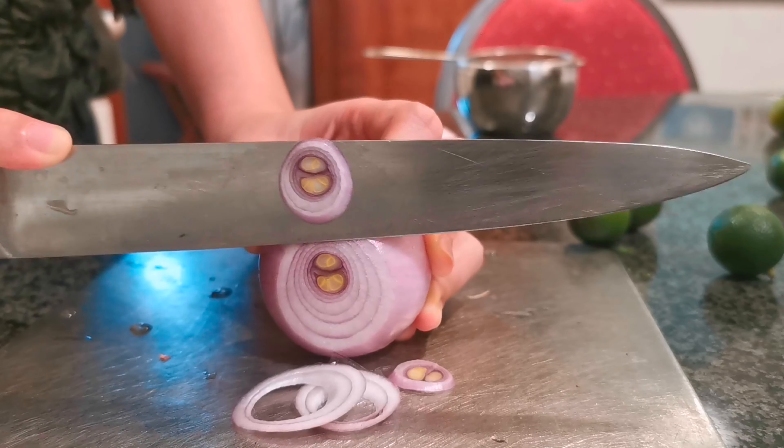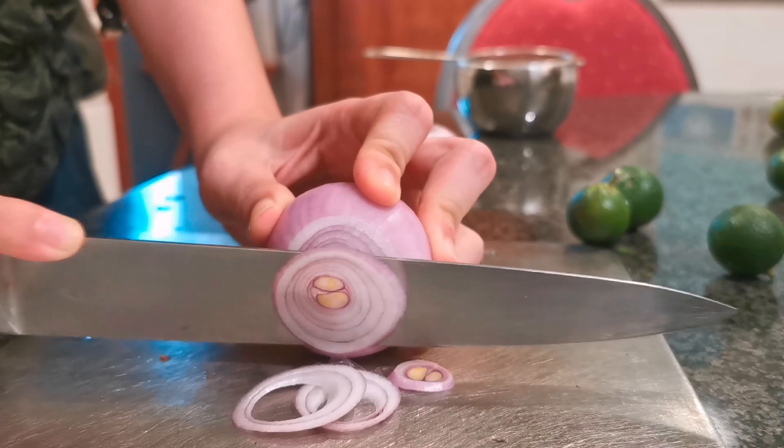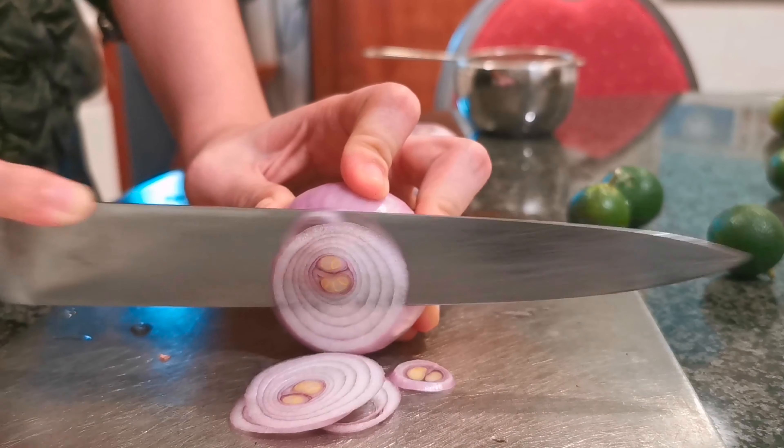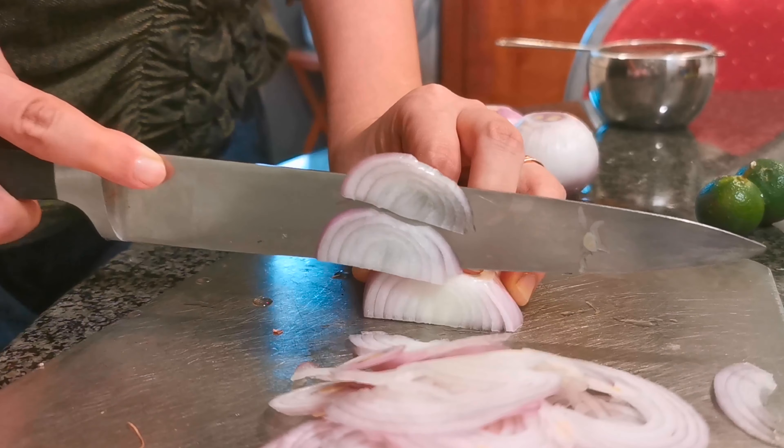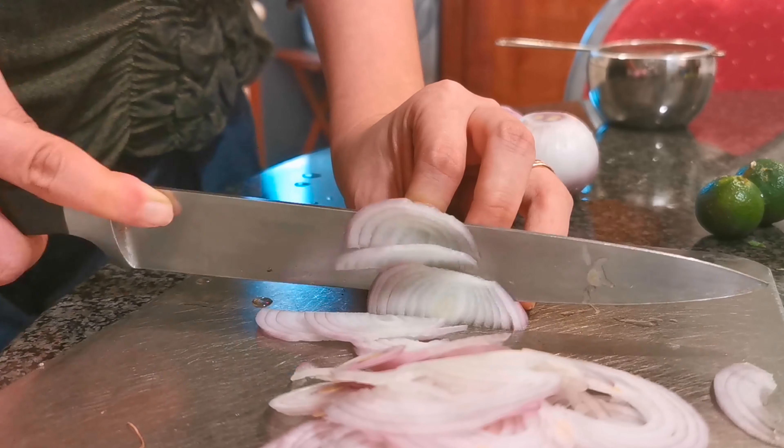Here we thinly slice the onions. Be careful with your fingers. When it becomes difficult to slice, we put it on its side and slice thinly.